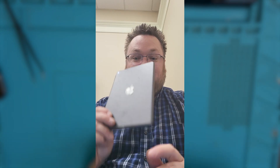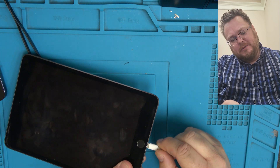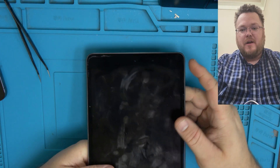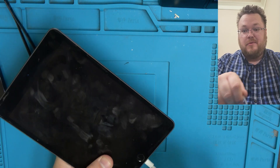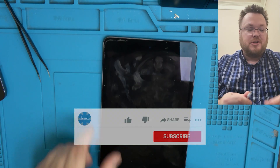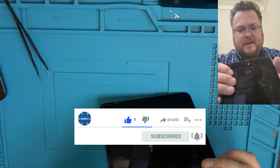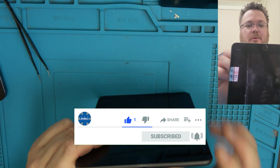Hey everyone, it's Dustin with TechMD coming at you with this iPad mini. It's a 10-year-old's and when we plug it in nothing really happens — it's obviously turned off. But you could rotate it, move it over, and somehow they can get it charged a little bit. So it sounds like a bad charge port, even though I don't really see any damage in the port itself.